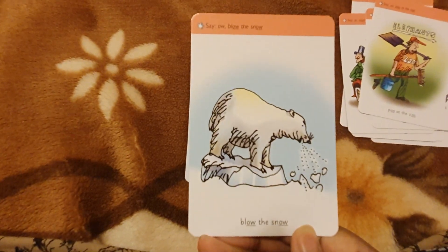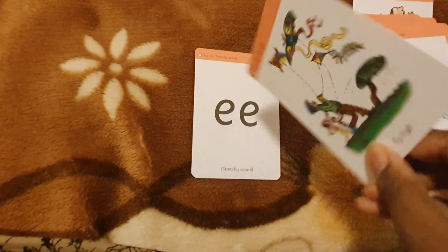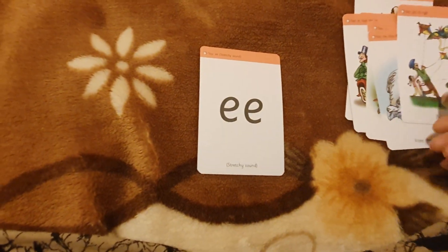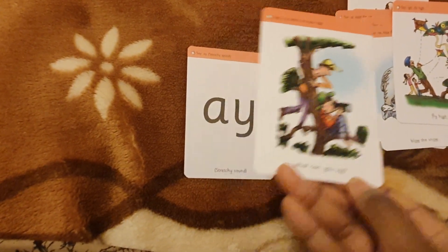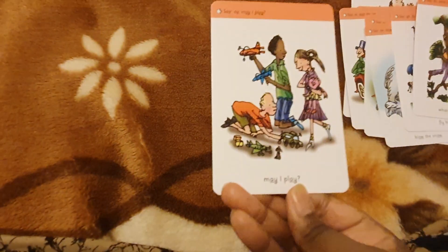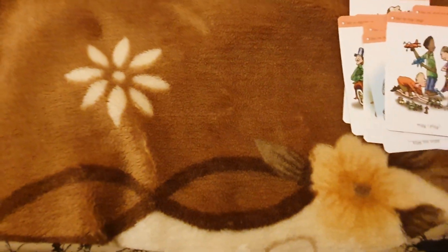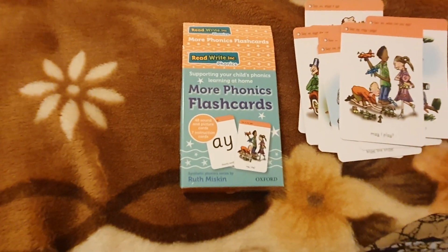OO — look at a book. OO — poo at the zoo, nobody wants to see that. O — blow the snow. IGH — fly, fly high. EE — what can you see? AY — may I play now? If you like this content, please like, share, and subscribe. Thank you.